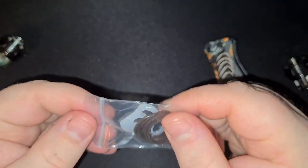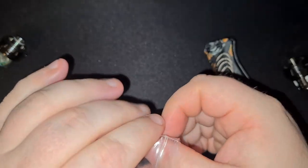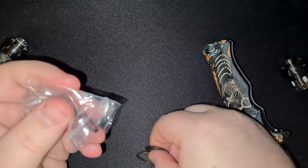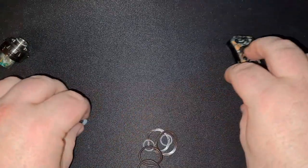So what you're going to need now is your new o-rings. Horizon Tech did send these o-rings with the tank — not everybody does that. So if you've not already got them, go and get replacements before yanking out the old ones.